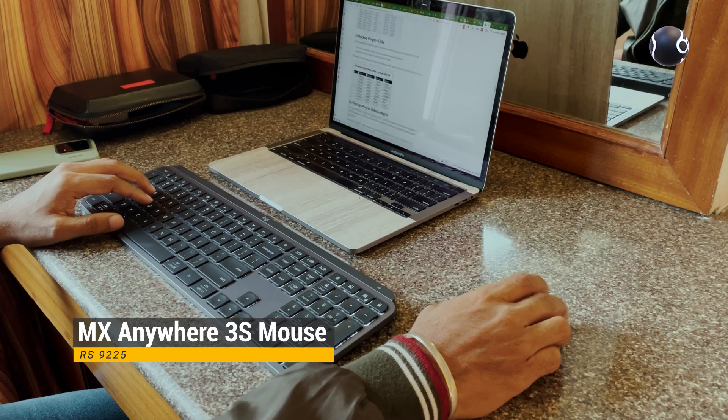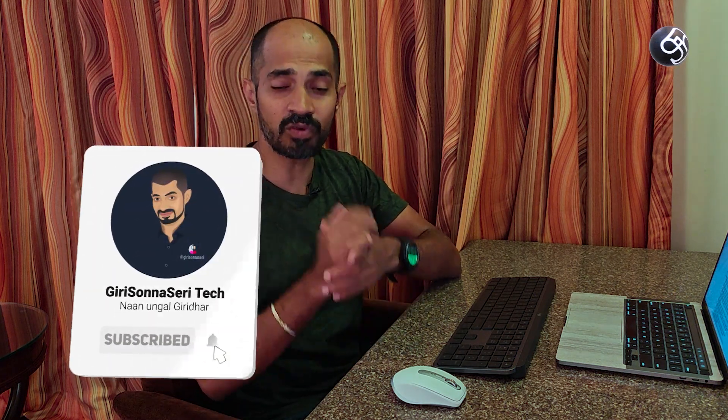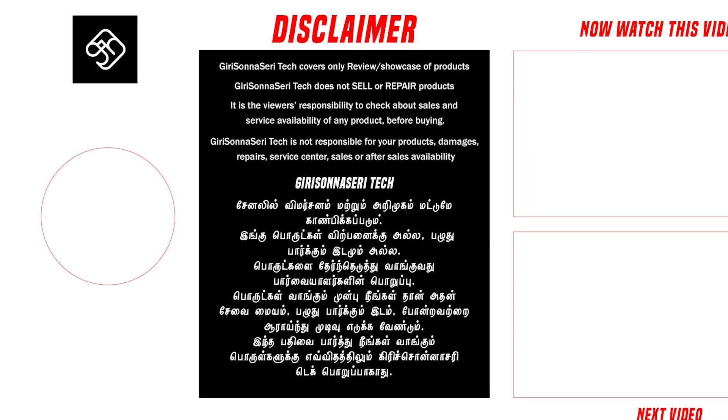If you want to purchase any of these products, click the link in the description below. You can also check out the combo offers there. Please comment, subscribe, and like this video, and keep watching.